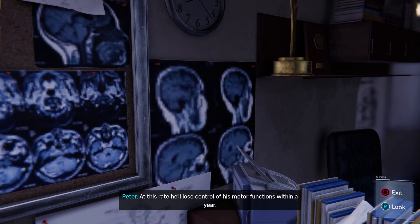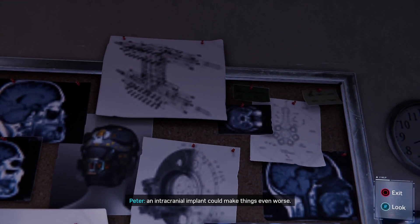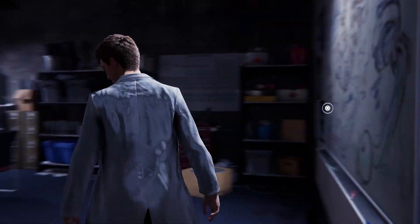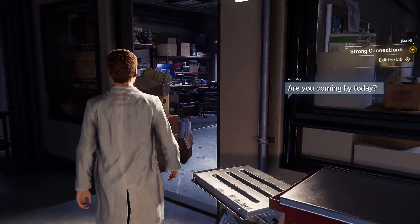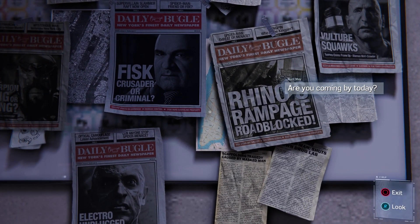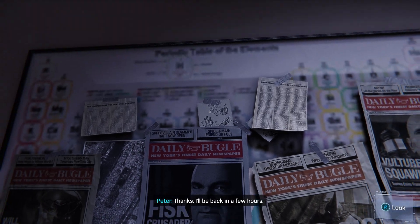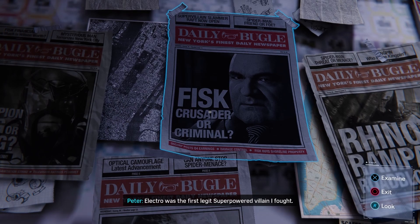I just need more time — my work can improve millions of lives, save millions of lives. It can also save my own. Doc's really sick. At this rate he'll lose control of his motor functions within a year, and if we're not careful, an intracranial implant can make things even worse — even alter his personality. We need to proceed carefully. Doc, I'm sorry, my aunt just texted. No worries Peter — I was thinking of taking a break myself as soon as I check our telemetry data.